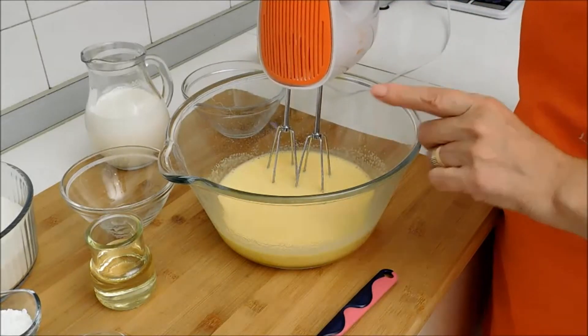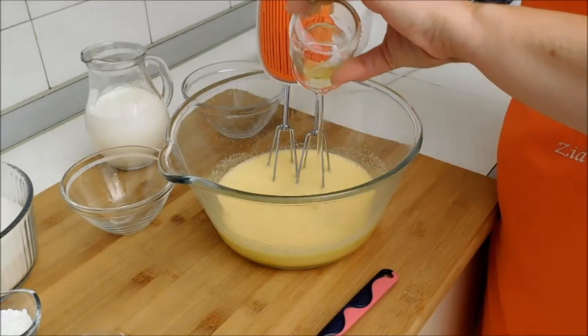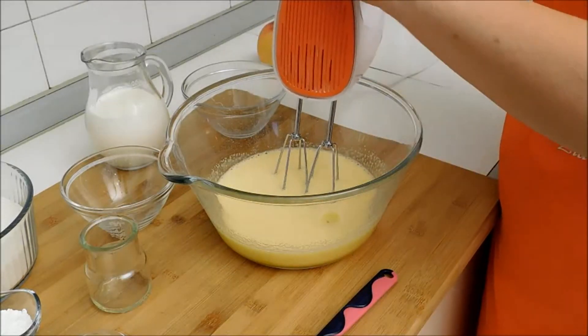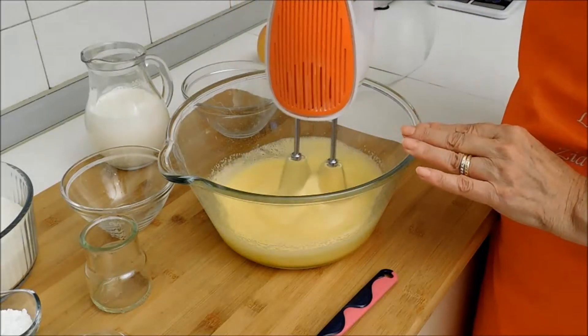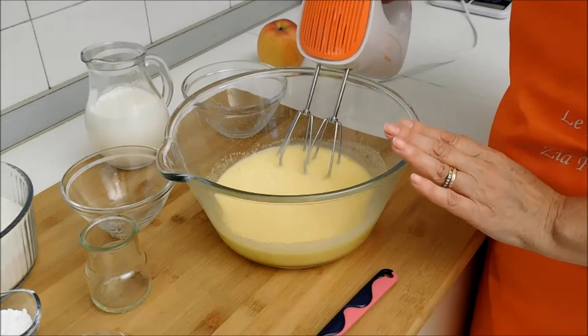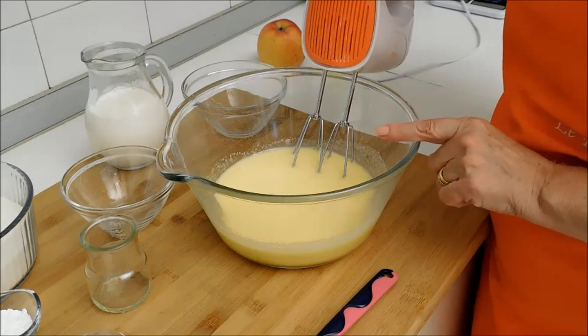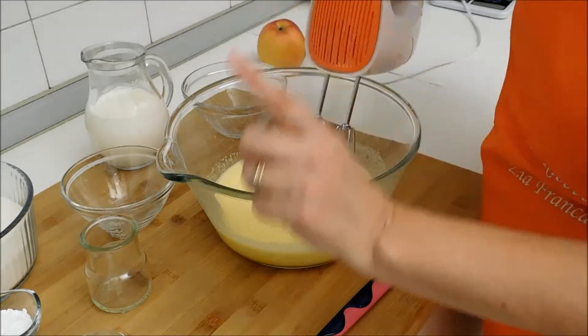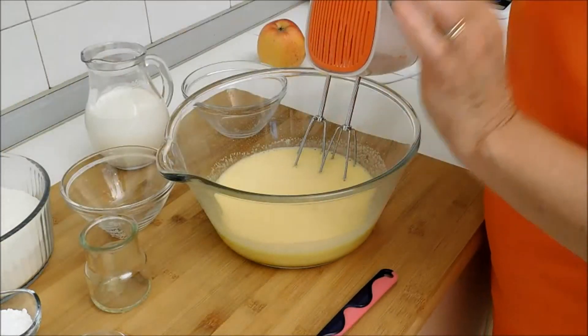Una volta spumante le uova con lo zucchero, aggiungo l'olio e mescolo bene. A questo punto aggiungo la panna, continuo a mescolare e dopo aggiungerò la farina con il lievito setacciato all'interno.